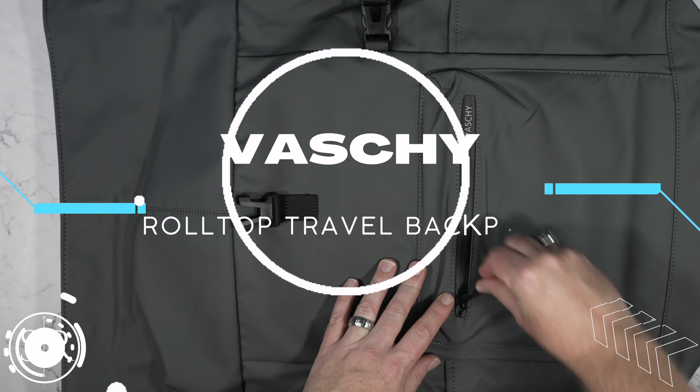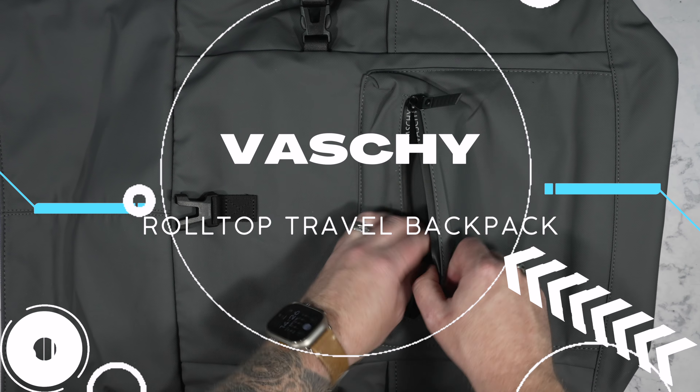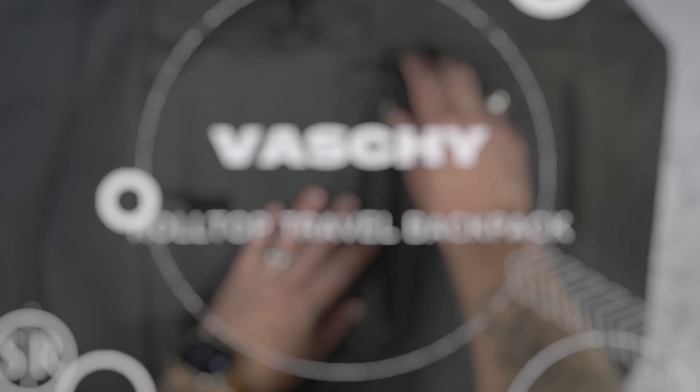Hey Slick Reviews fans, coming at you with another video. In this episode we're checking out a really cool bag that's made for whatever life is going to throw at you. What we're checking out is this really cool bag from Vaschy, and you can find them over on Amazon — the link will be down in the description for you as always.